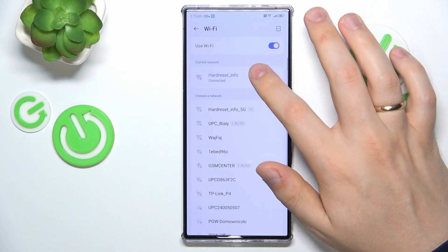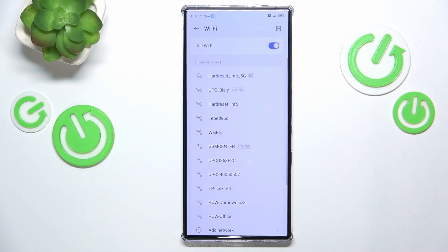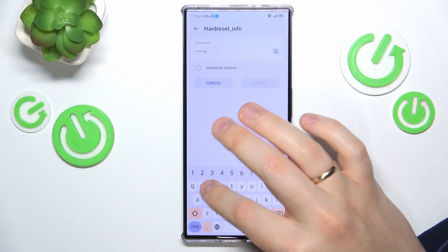You might also want to try forgetting the network you are experiencing problems with, and then reconnect your device to the very same network to see if it will help.